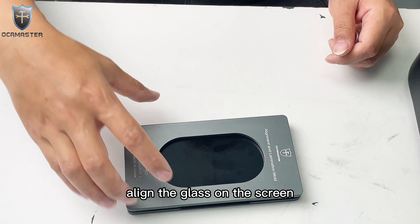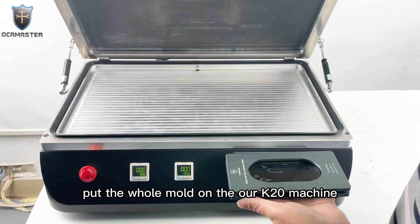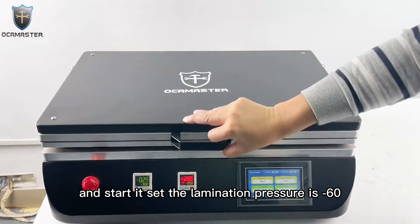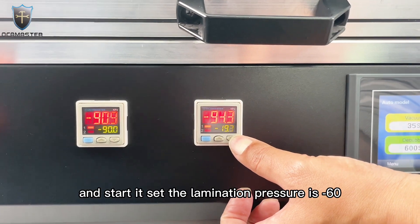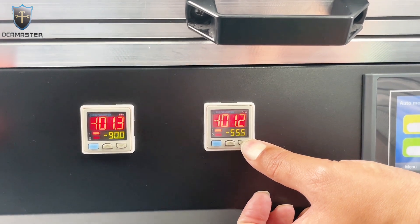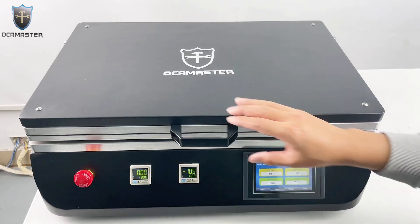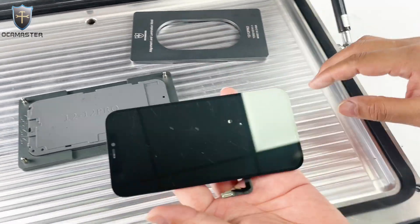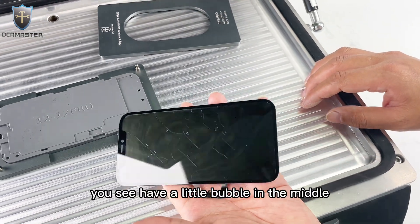Then align the glass and mold and tear off the film of the glass. Align the glass and the screen. Put the whole mold on our K20 machine and start it. Let's check that the elimination pressure is minus 60. After the elimination, let's check. You see, there's a little bubble in the middle.